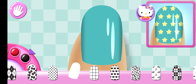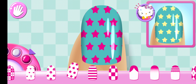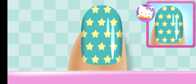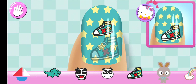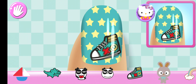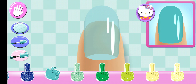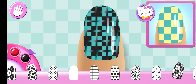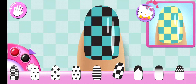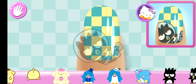Can you pick the matching pattern? Perfect! Looks great — on to the next nail! Is there something else you could use? Yes! So pretty! Add the matching character to the nail.